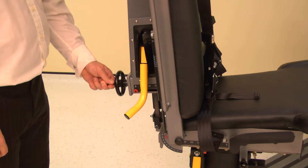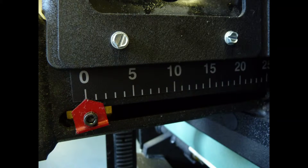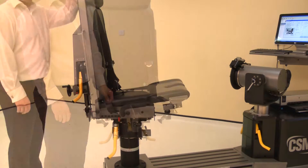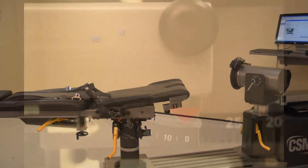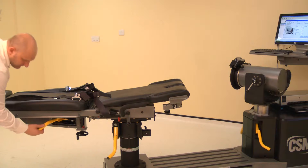Set the chair back translation by winding the handle, adjusting to position 0. Set the seat to the down position by lifting the seat and releasing the lock. To set the chair back angle, lift a locking handle and adjust the chair back angle to 0 degrees. Ensure both locking handles are pushed down to secure.